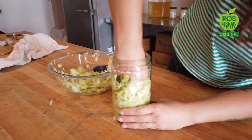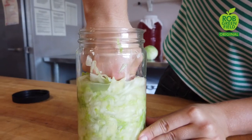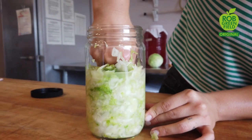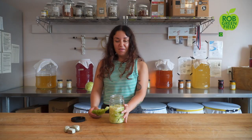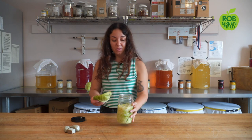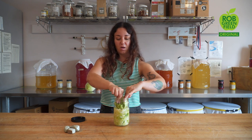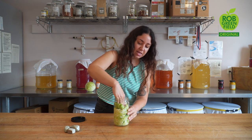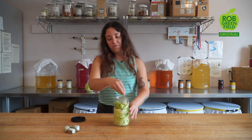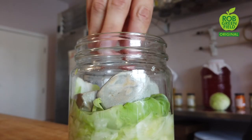Now we're going to pack all of this into our vessel. As you're packing, you want to make sure that you're pressing it as tightly as you can, getting rid of any air bubbles. Once you have everything packed tightly, you're going to use that outer cabbage leaf from earlier and place that on top. It's going to keep everything nice and oxygen-free during the fermentation process. The goal is to keep everything pressed below the brine.